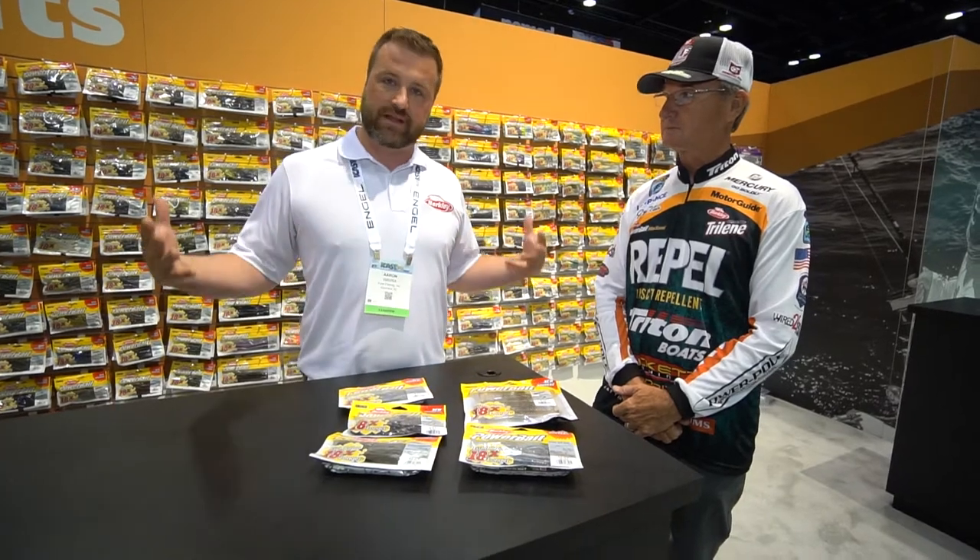It's just the thing to know with Berkley Powerbait — we have it all when it comes to bass fishing. Check us out at berkeleyfishing.com. You can pre-order everything online today.